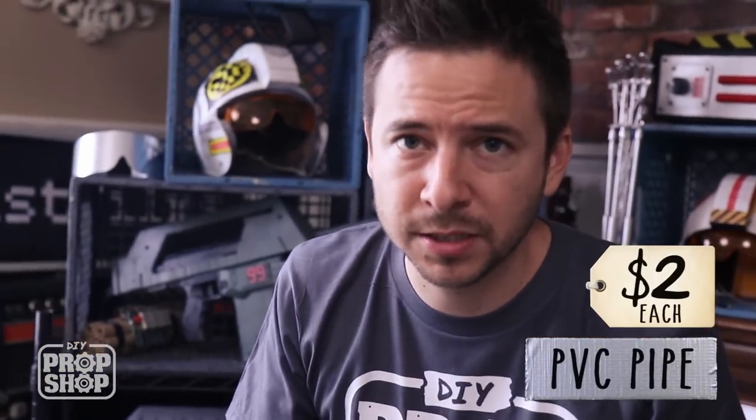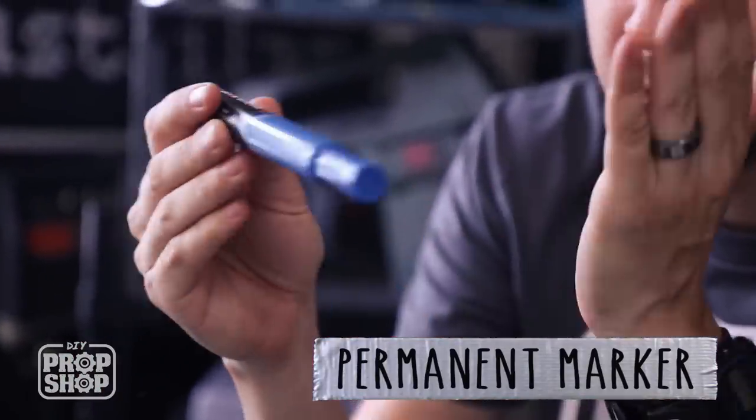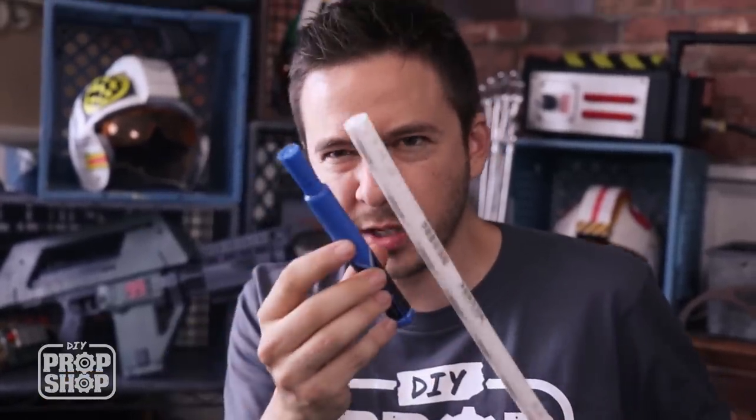If you don't want to pick up some PVC pipe — these leftover scraps are only a couple bucks a piece usually — an old marker works fine too. It's a tube, so you can just remove the cap and cut the end off. I'm gonna go ahead and cut right through here just so I can see what I'm dealing with, and then I'll decide which one I want to use as the base. It's just a little tiny hacksaw.